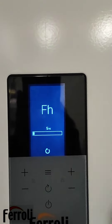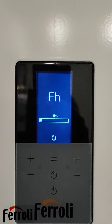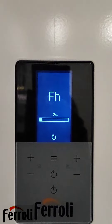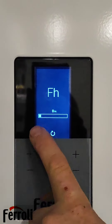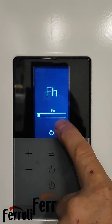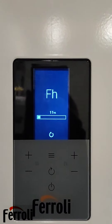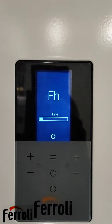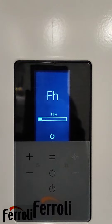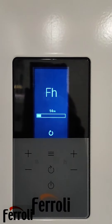On the front of the boiler it will restart itself up again with FH, and it does a purging process. Just let it go through the purging process on its own and it will go all the way up to 100%. This is quite normal if your pressure goes down and you put it back up again — it just does it to get all the air out of it.